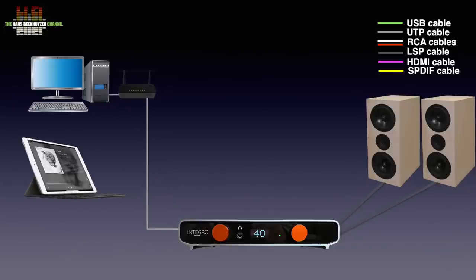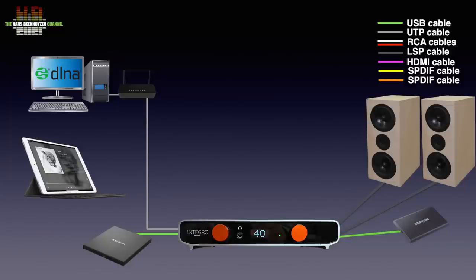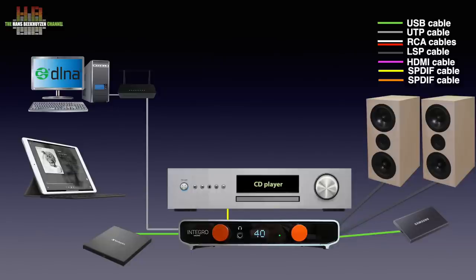The best way to do that is to install a DLNA music server program on your computer, for instance the free Minim server. You can also connect a USB CD drive and play CDs that way, or connect a USB hard disk containing music. Your CD player can also be connected over either SPDIF or analog connection. If the analog inputs aren't used for the CD player, you could connect, for instance, an FM tuner instead.